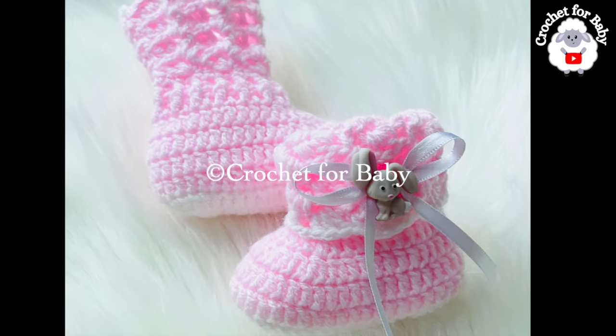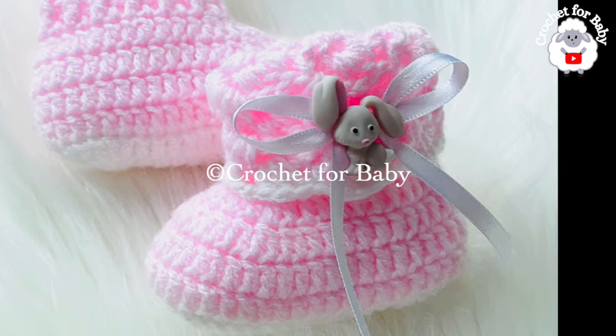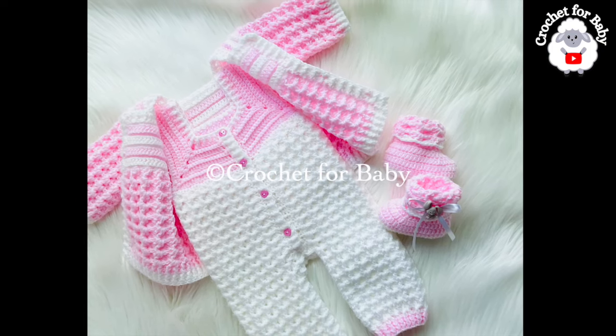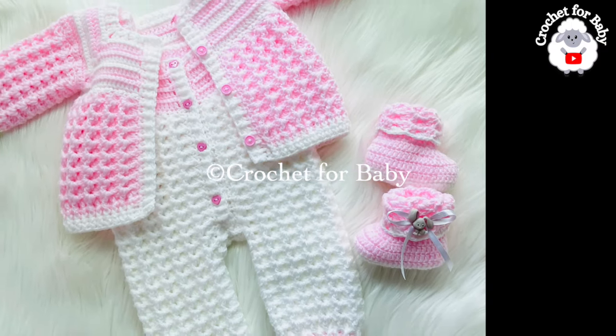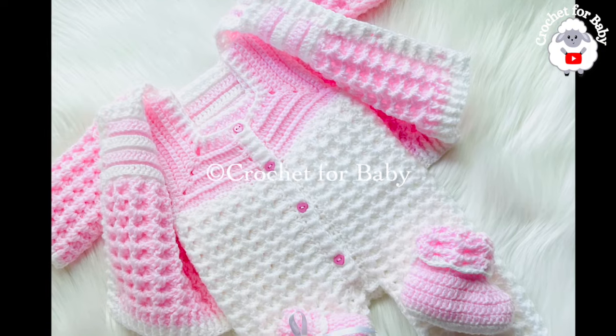Welcome to my channel Crochet for Baby. Thanks for watching. In today's tutorial I'm going to show you how to crochet these beautiful baby booties. They're for baby boys and girls between three and six months old. I made them to match the little set that I showed you for little girls using the crystal waves crochet stitch pattern, which includes the matching little hat, the matching coat or jacket, and the matching overalls.